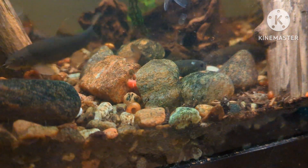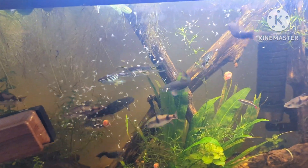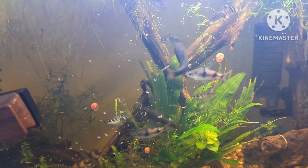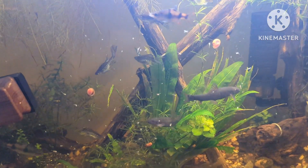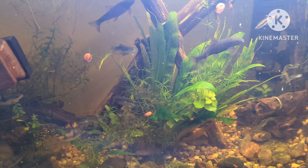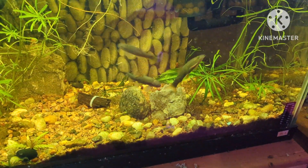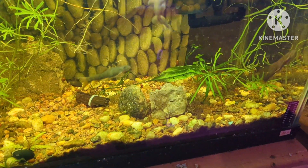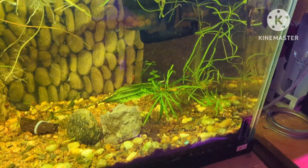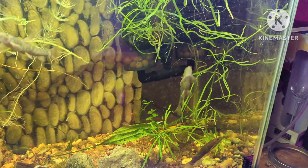Diet. This fish is a true omnivore that has special food requirements which include biofilm. It is important that Red Gara get a good variety of meaty foods — brine shrimp, flakes, algae wafers, vegetables, and even fruit. They benefit from a tank with biofilm that forms on driftwood, rocks, and plants. Biofilm is a thin, slimy film of bacteria that adheres to a surface.